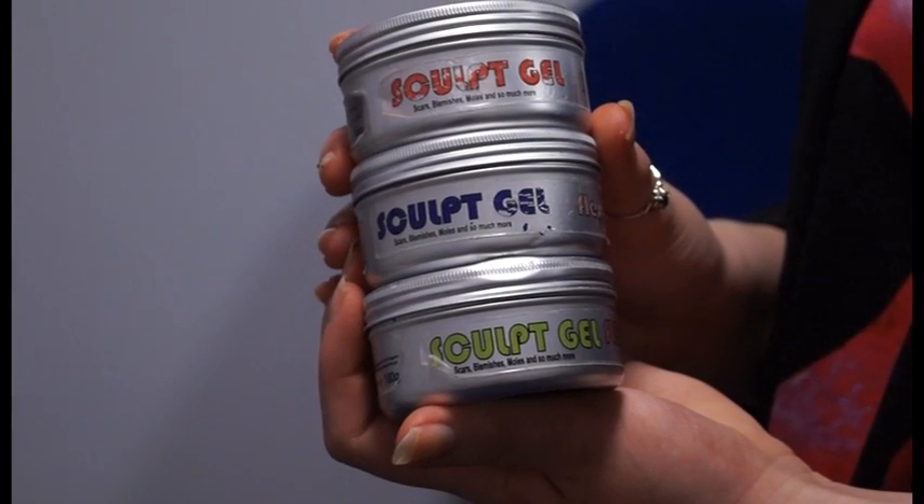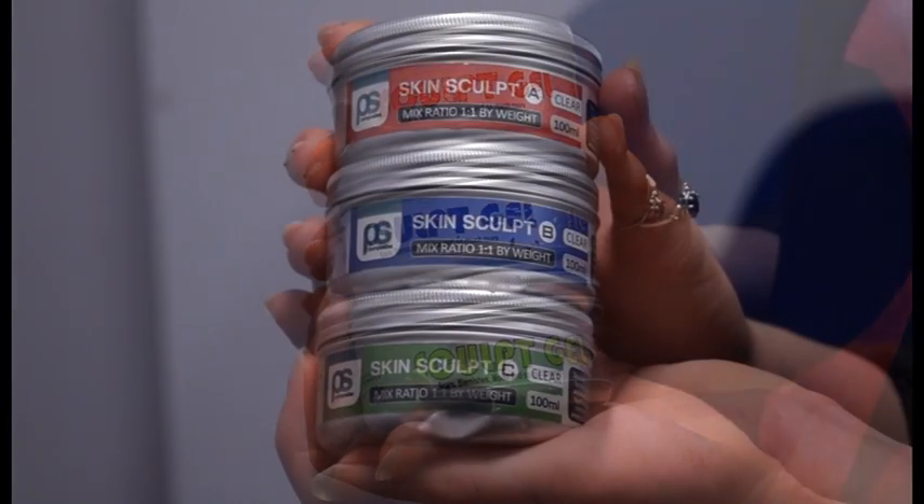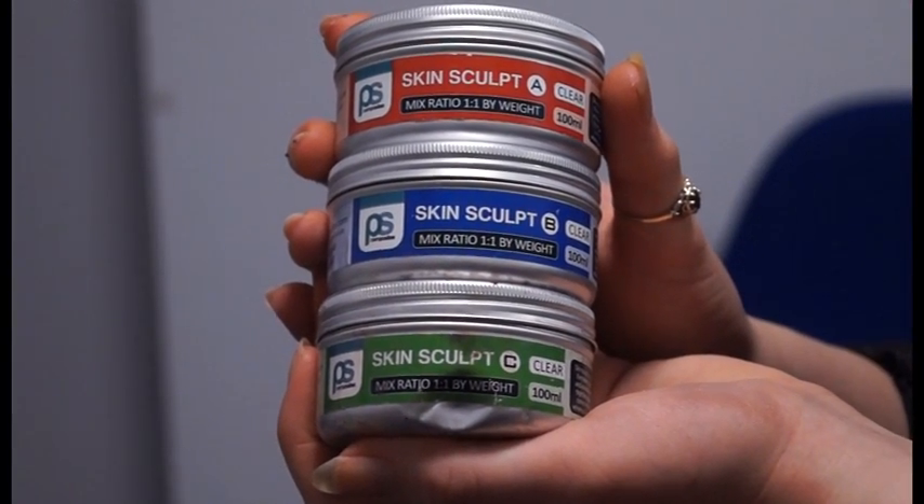To create the wound I will be using Sculpt Gel, a three-part formula used to create realistic wounds and such. Alternative products called Skin Sculpt can also be used.